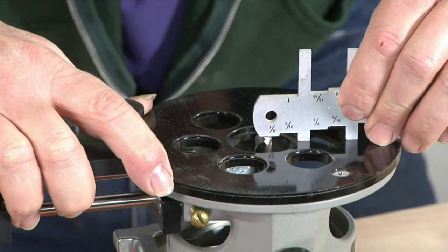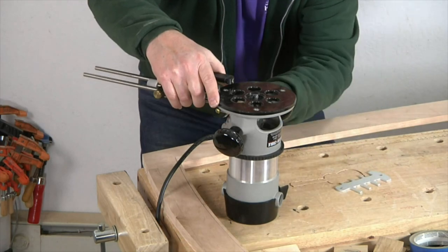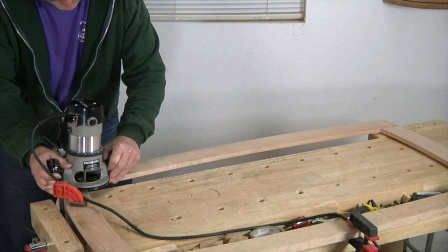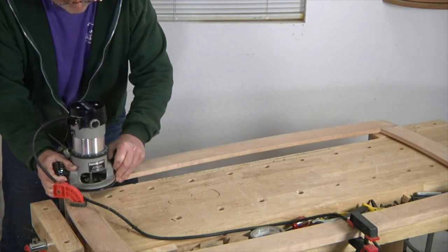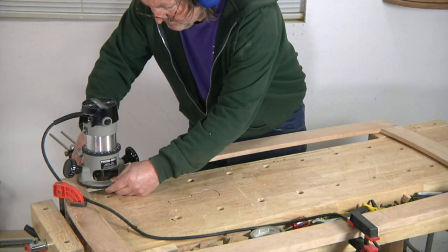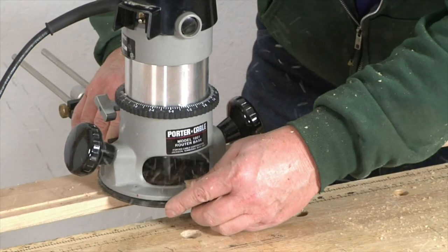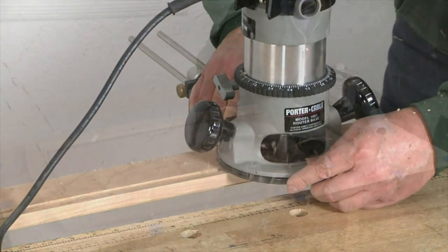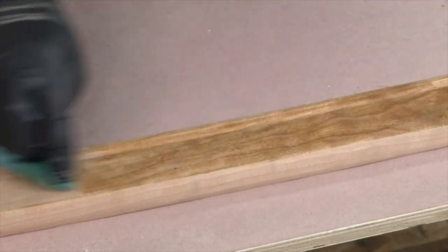I then set the bit's depth so that it cuts a channel that's just a skosh over 1/8th inch deep. Now I route a channel around the entire top frame, making sure to keep the edge guide's lobes in firm contact with the frame's edge. After sanding the bottom of the frame smooth, I apply a coat of Danish oil and let it dry.